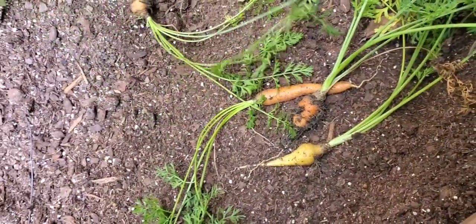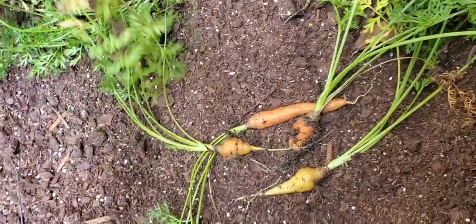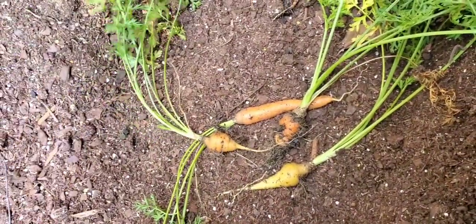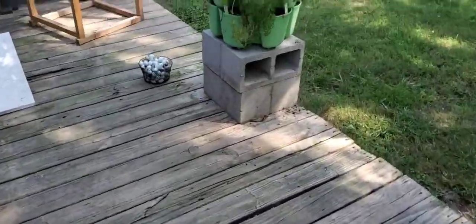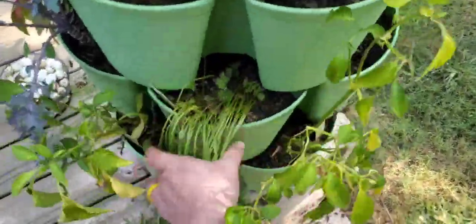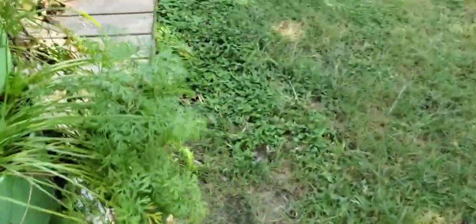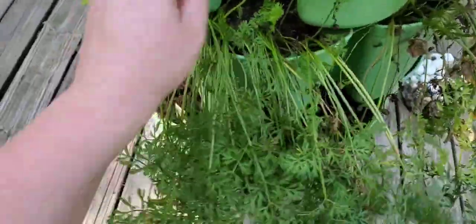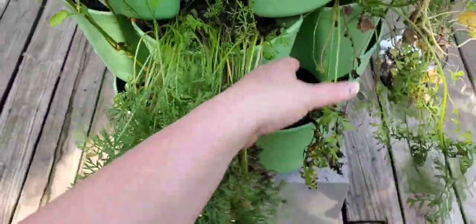I'll give these little ones to the rabbits. I got this big pocket - I think I'll save the big ones. I don't want to pull them just yet because I'll save them for rabbits.